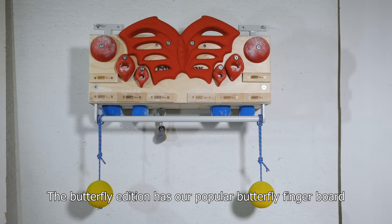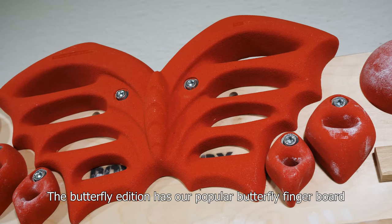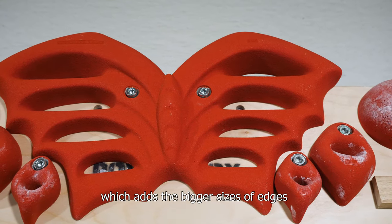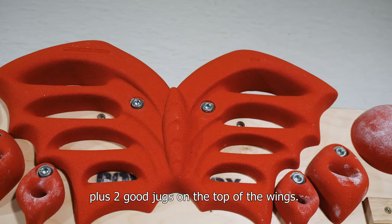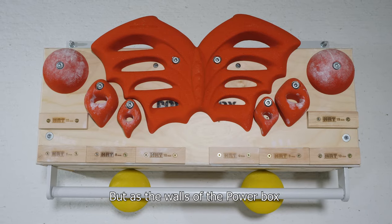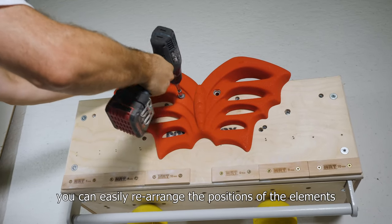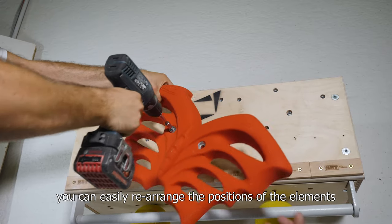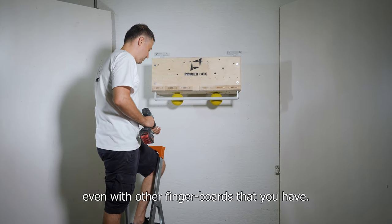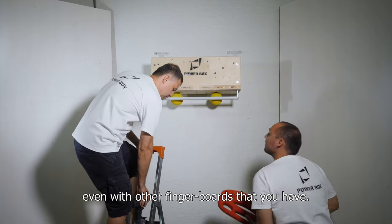The Butterfly Edition has our popular Butterfly Fingerboard incorporated in it, which adds the bigger sizes of edges plus two good jugs on the top of the wings. As the sides of the PowerBox are made of 18mm plywood, you can easily rearrange the positions of the elements and also replace some of them when necessary, even with other fingerboards that you have.